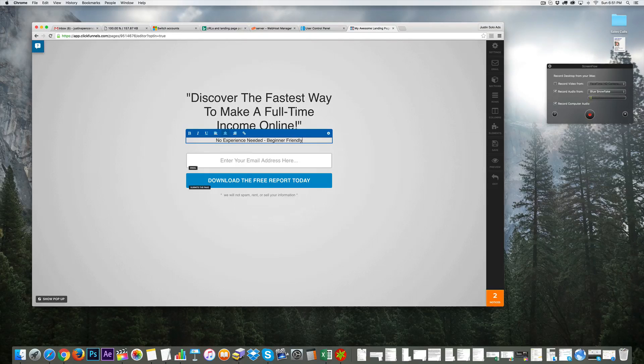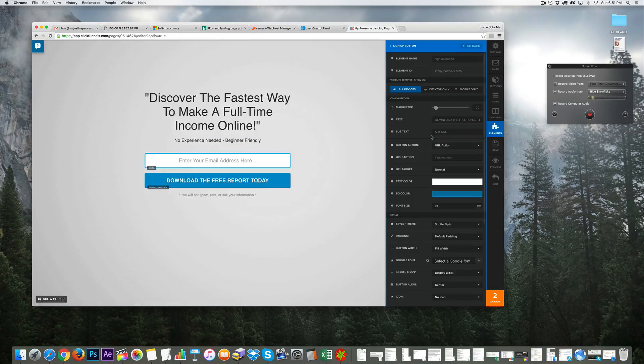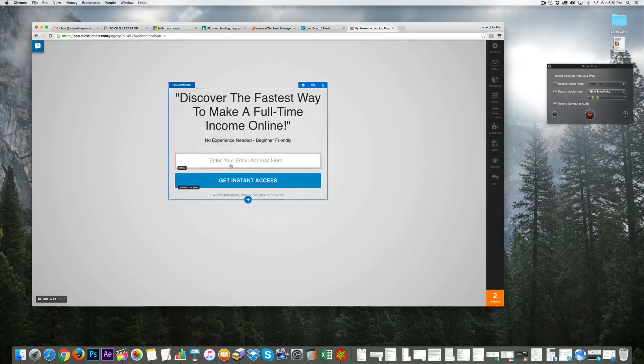Under the email field it says 'Enter your email just here — download the free report today.' Now if we click on the blue button, we can edit the text. If we're giving away a report we can say 'Instant access to your report' or 'PDF download.' I'll just put 'Get Instant Access' in all caps on that button.